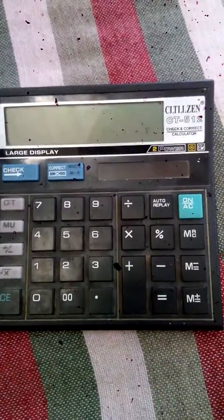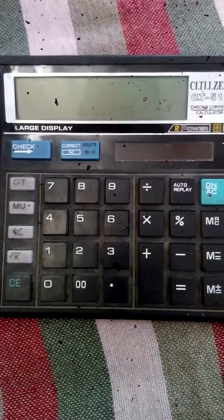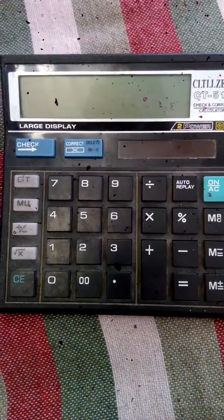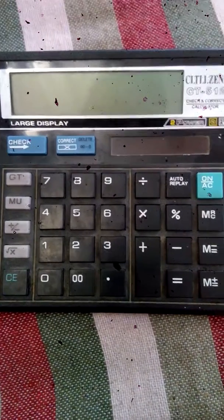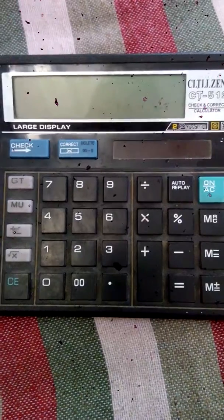This is the first trick: how we can turn it off. Because nowadays electronic calculators come with a battery that doesn't have an option to turn off. So let's show you how it is turned off.